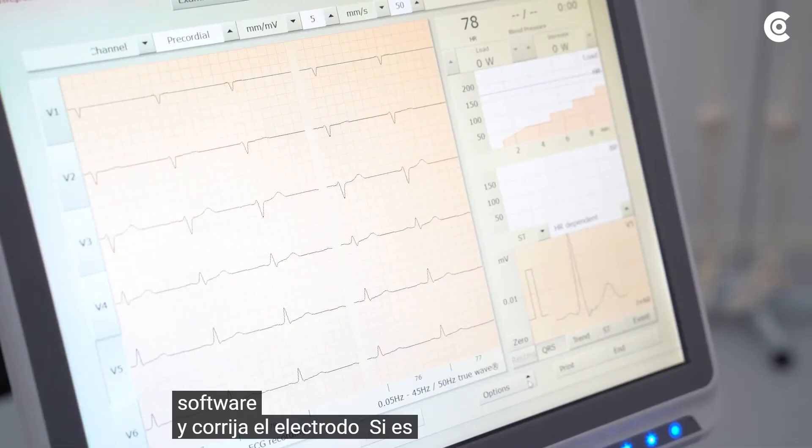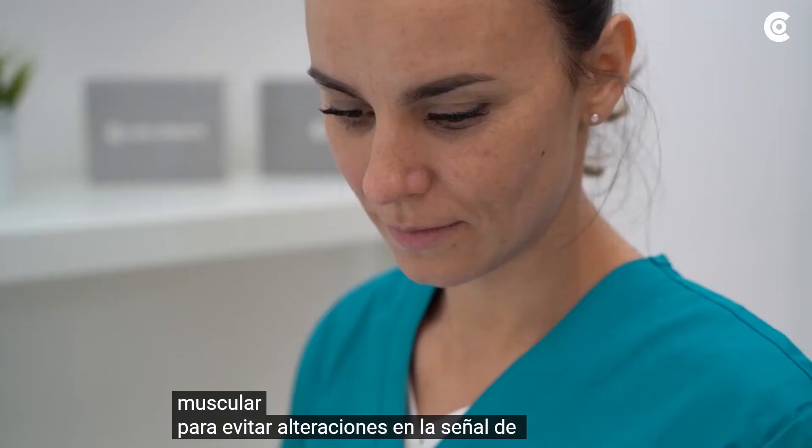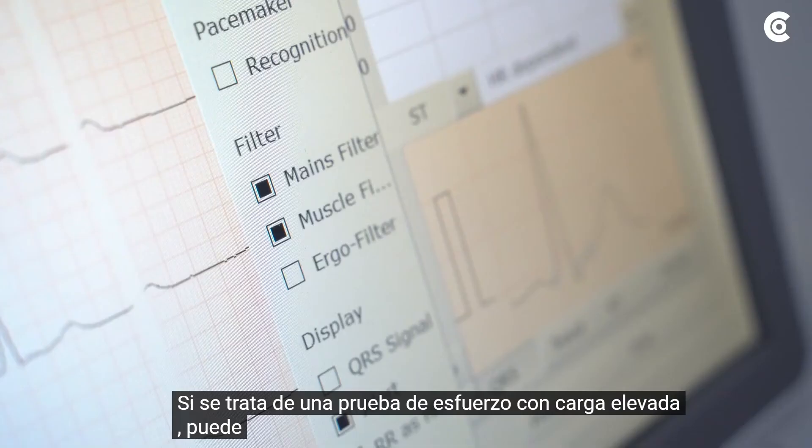CustoMed recommends using the mains and muscle filter to prevent disturbances in the ECG signal. If it is a stress test with high load, you can additionally activate the ergo filter to ensure a more stable ECG signal.